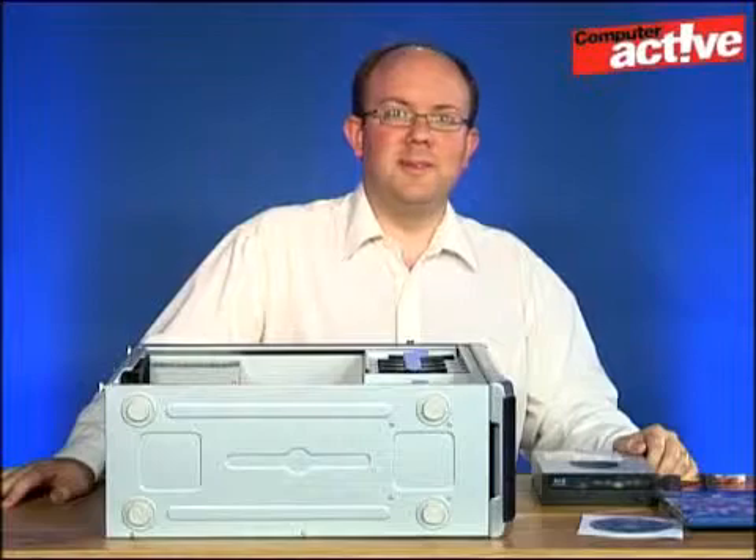Hello and welcome to Computer Active TV. My name's Tim Smith and today we're going to take a look at adding a Blu-ray drive to your computer.